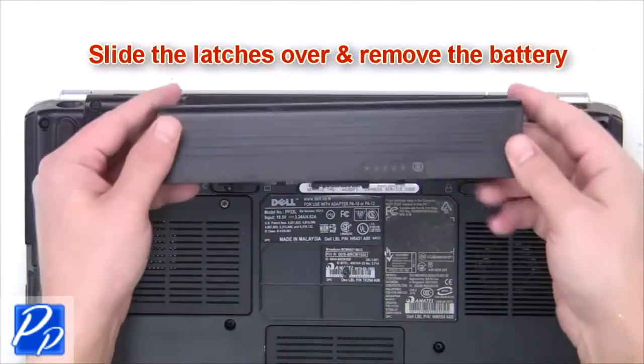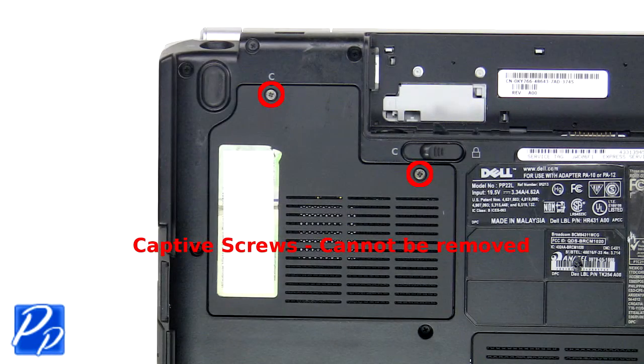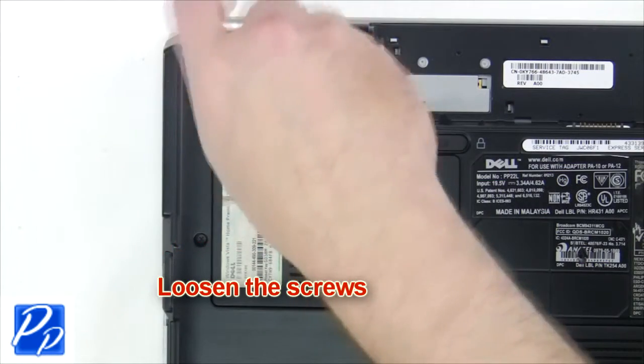The first thing you want to do is slide the latches over to remove the battery. Next, loosen the captive screws.